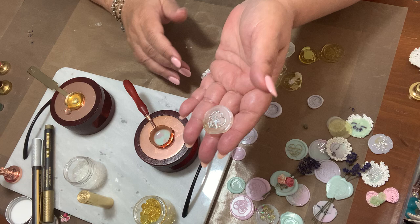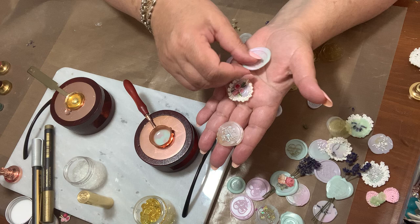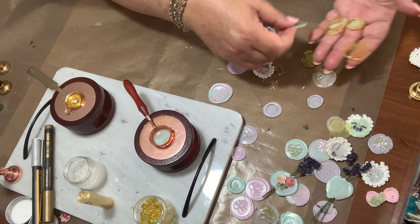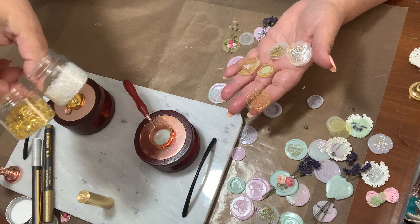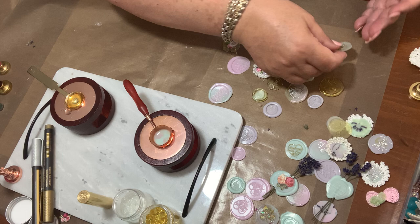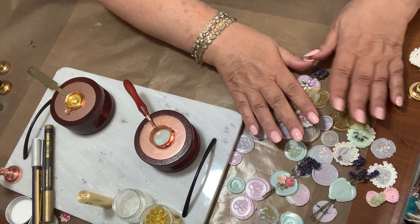I'll show you how to do this one here — the rest is normal stuff, like just add the wax and put the stamp on. I'll show you what I did and how these colors came out. These are the clear ones and the gold ones. They came out really nice — they stamp beautifully and they're pretty clear.